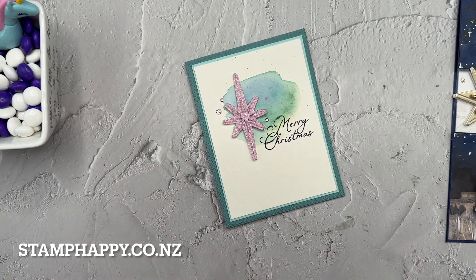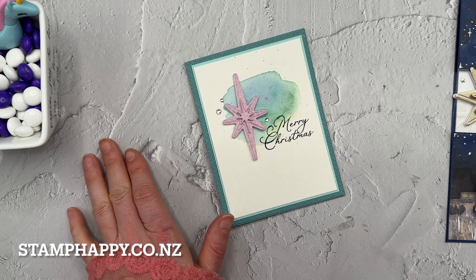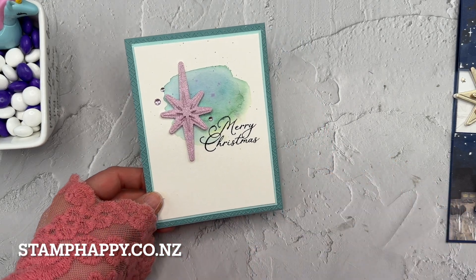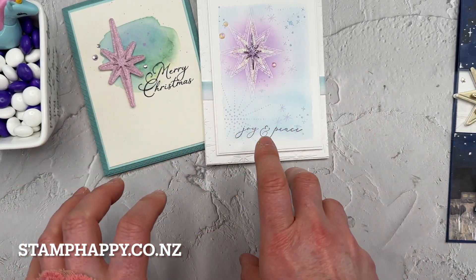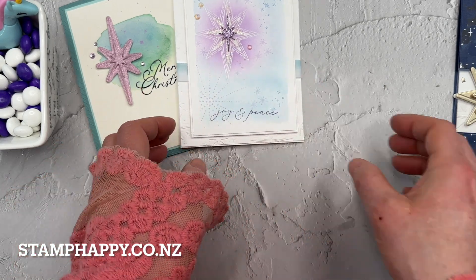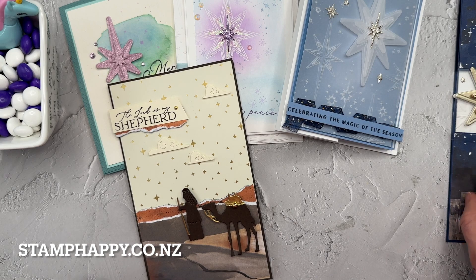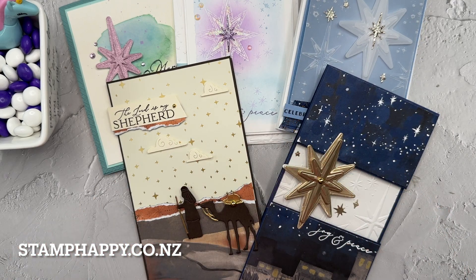My last sample is a nice quick one using fresh freesia glimmer paper along with lost lagoon — some non-traditional colors. You just do a little swish of watercolor in the background, some stamping, and add that beautiful star. I kept these ones simple because too many other sparkly elements on the card tended to compete with the star. So that's one nice thing about this set — if you're using that star, it tends to be the star of the show, which is kind of punny, but it's the focal point and you don't really want a whole lot else going on.